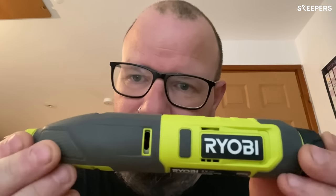So I'm reviewing the Ryobi 4V Cordless Power Carver. It's a fantastic little bit of kit, as you can see. Small, easy to handle, very attractive looking. It comes with three blades: a straight cut, a gouge, and a V-shaped chisel.